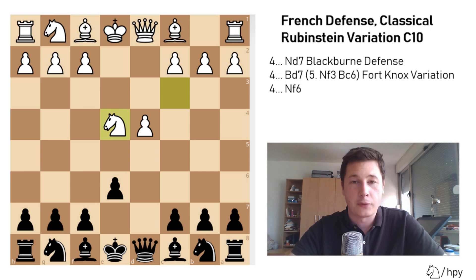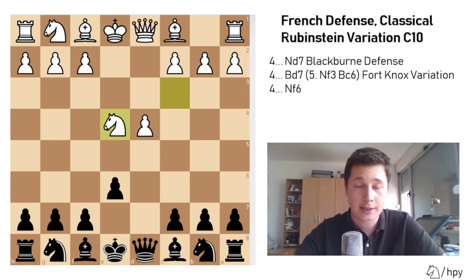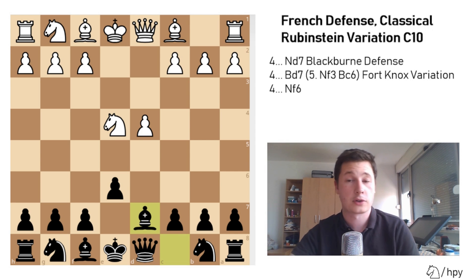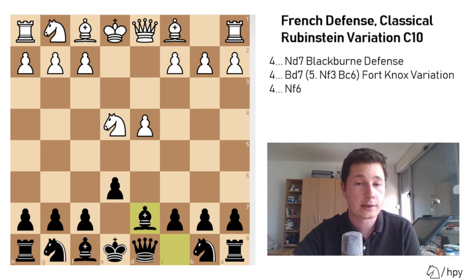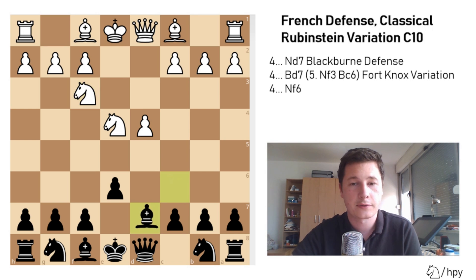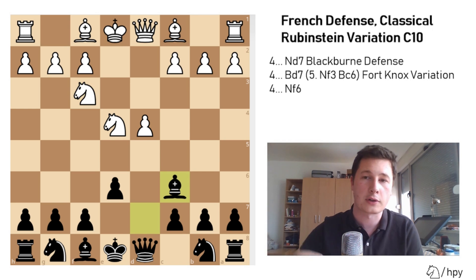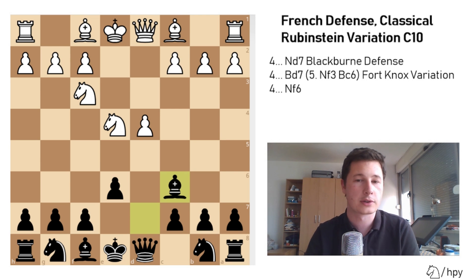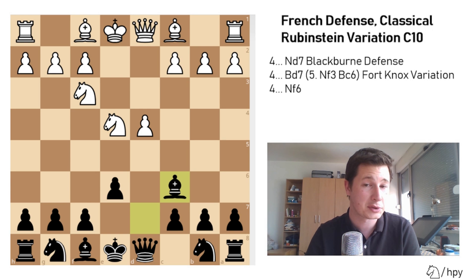After knight takes e4, the second most common line black could go for — and I think the best one, even though engine-wise it gives white a clear edge — is bishop to d7, and this now enters the Fort Knox variation. White is almost forced to play knight to f3, and after bishop to c6, this is the Fort Knox. If you turned on the engine, white has about 0.6–0.7 advantage, but black has managed to resolve his main issue — the light-squared bishop — and has a great attacking position.